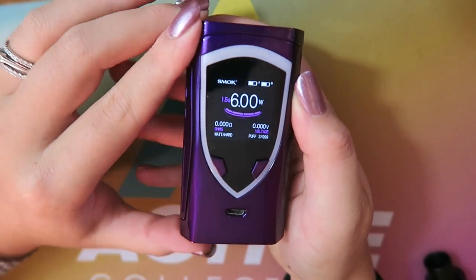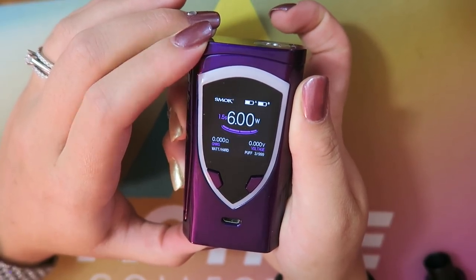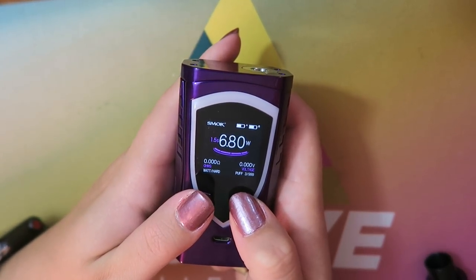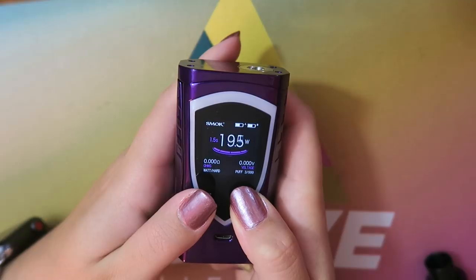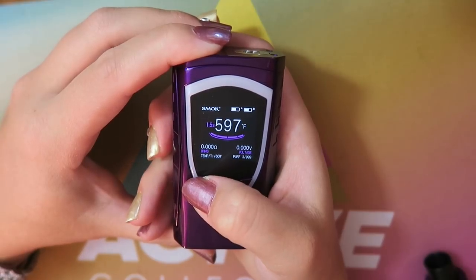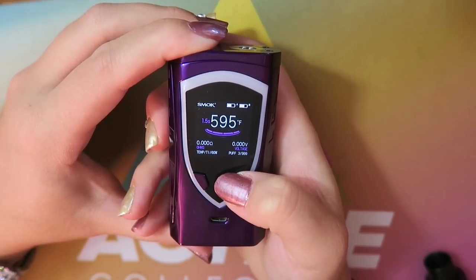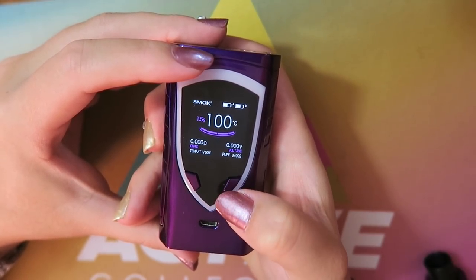Changing that setting turned the seconds counter, ohms, and voltage display to purple — just another color customization option. In wattage mode, the regulatory buttons adjust by 0.1-watt increments from 6 to 225 watts, with a recommended resistance range of 0.1 to 3 ohms and three output modes: hard, normal, or soft. The device also has upgradable firmware. In temperature mode, you can adjust by one degree Fahrenheit.